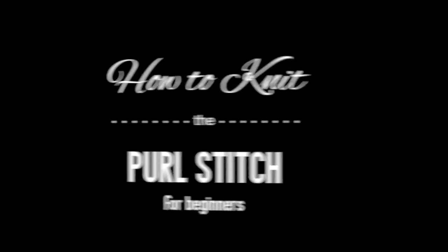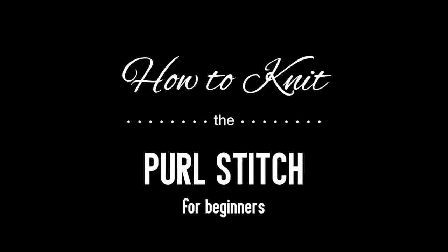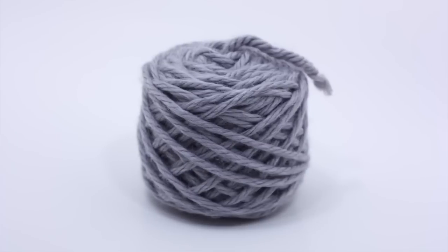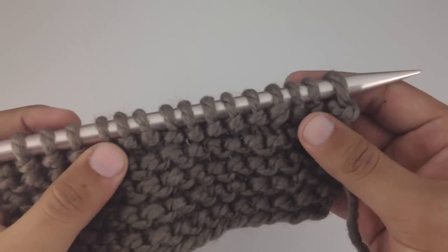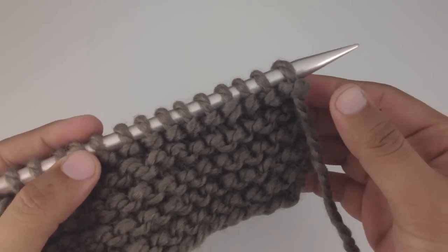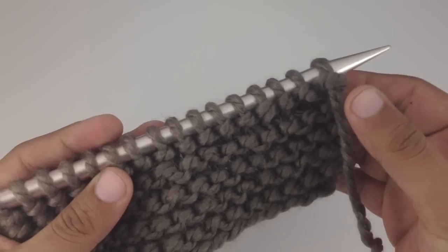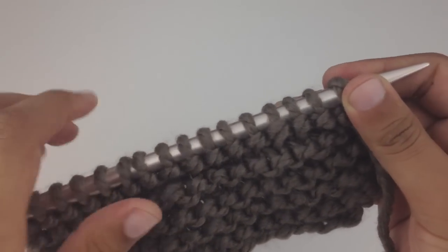Knitting 101: how to knit the purl stitch for beginners. For this tutorial you will need a pair of knitting needles and a ball of yarn. There are two basic types of stitches that make up the majority of all knitting patterns. The first, which we've already covered, is the knit stitch — and when we combine the knit stitch row after row, we create garter stitch.